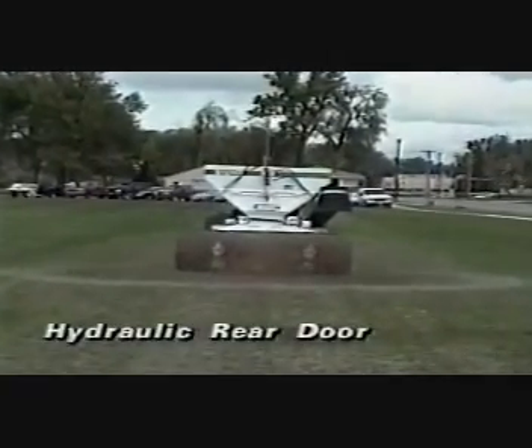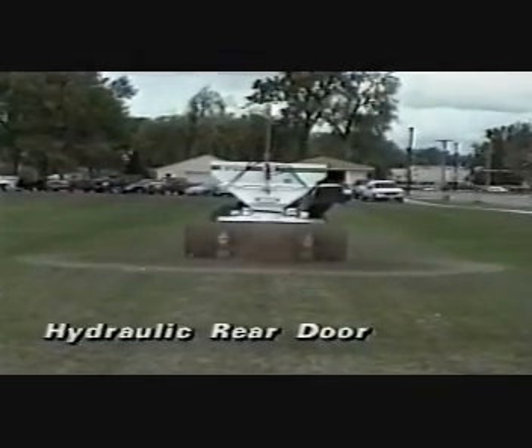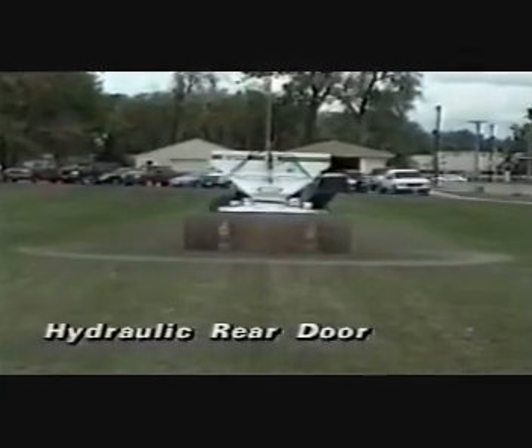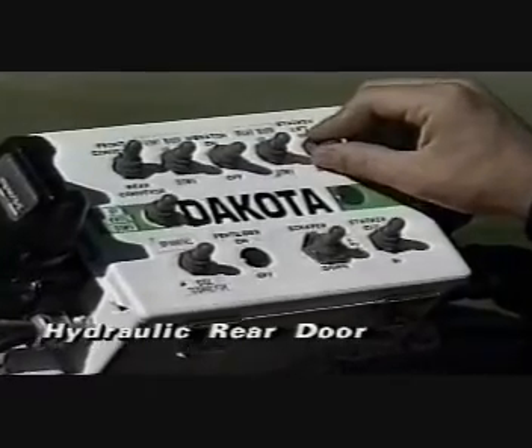The sight gauges at the back of the turf tender are also useful for the hydraulic rear door. The hydraulic door is used when you want to unload quickly out of the back of the machine, or when you don't have to calibrate the rate you are applying materials. It is controlled from the seat of the tractor. The sight gauge will show you how much the rear door is open.